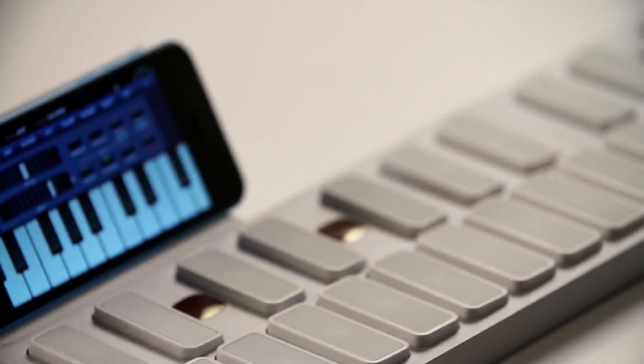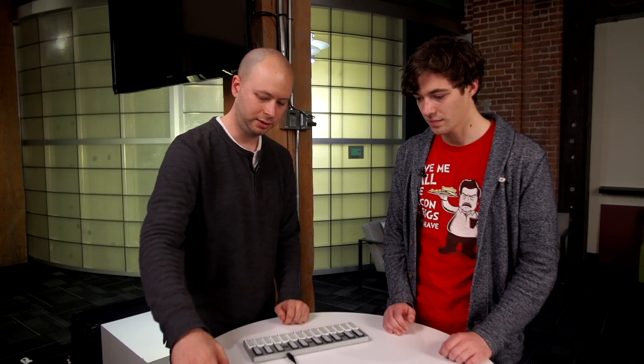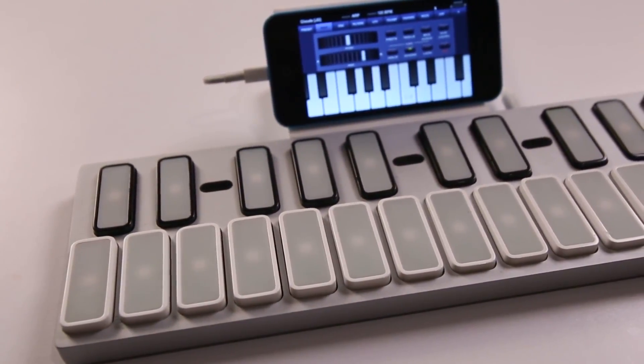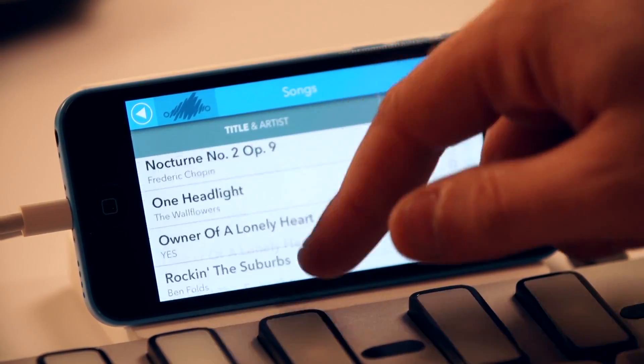Can you show me how Keys can teach me how to play piano? Keys has RGB LEDs built into every single key, and you connect your phone through a magnetically linked dock. Once connected, you can launch the Keys Play app, which teaches you note-for-note how to play a song.